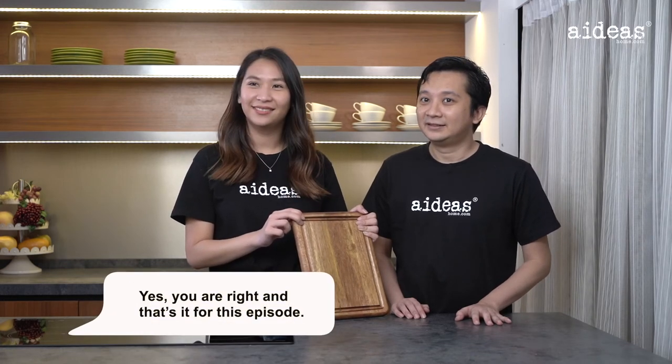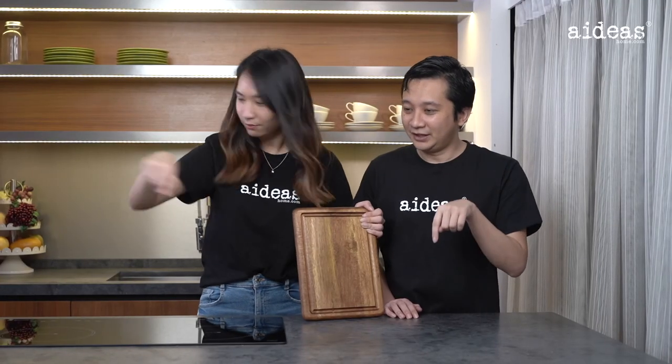And that's it for this episode! Subscribe down below for the next episode.